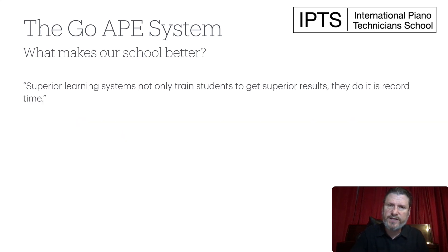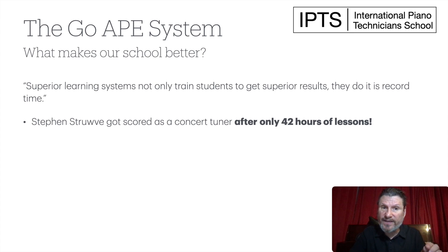We also believe that superior learning systems not only train students to get superior results, but they do it in record time. Stephen Struve got scored as a concert piano tuner after only 42 hours of lessons — one-hour classes twice a week for 21 weeks. Not only that, his evaluator wants to use him to replace him when he can't make a concert tuning. That's incredible.